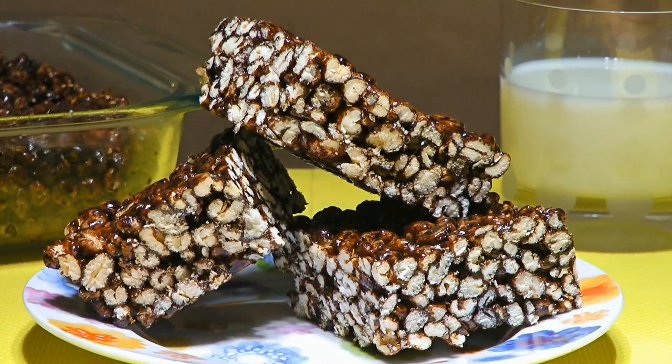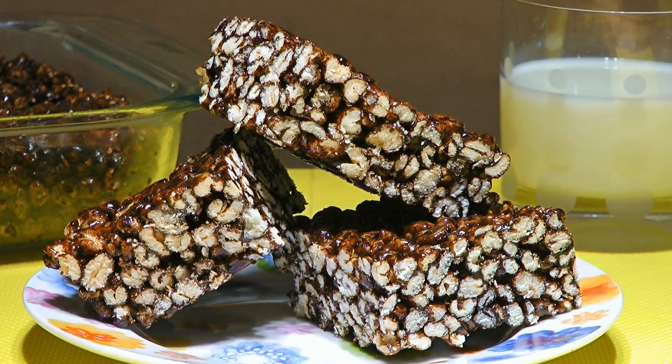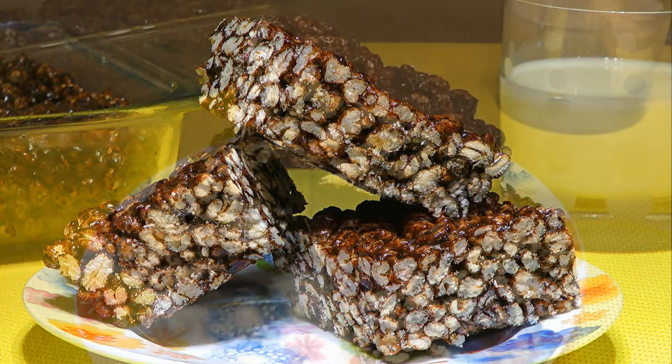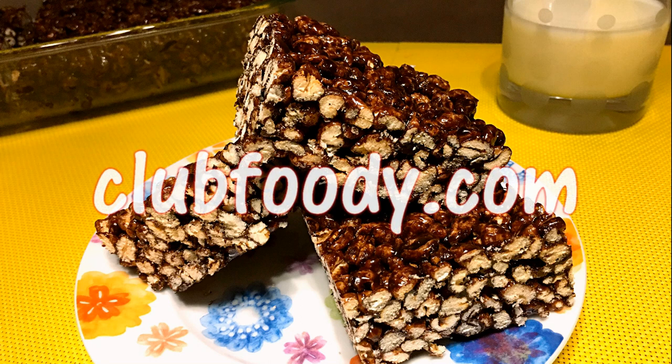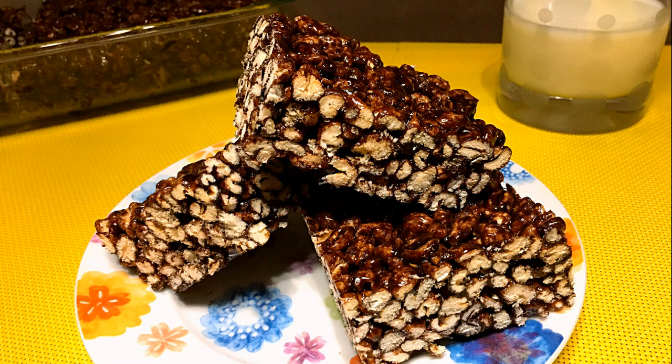With the right amount of sweetness, these delightful squares are a great treat to have around. Extremely easy to make, this can be a great recipe for Halloween or anytime. I bet you can't eat just one! I hope you give it a try soon and be sure to visit clubfoody.com for ingredient amounts, directions and more info. Until next time my friends, bon appétit!